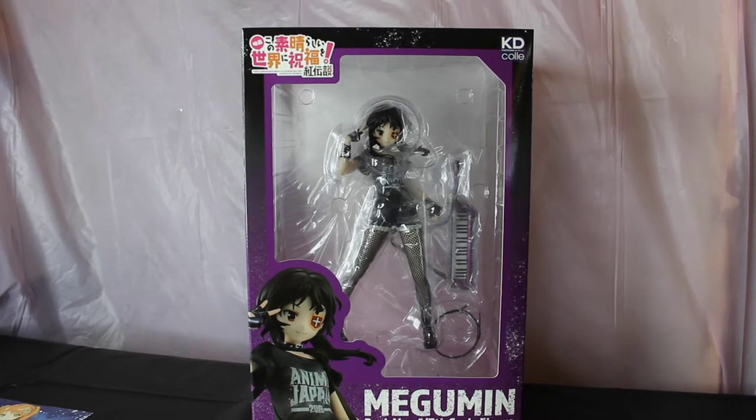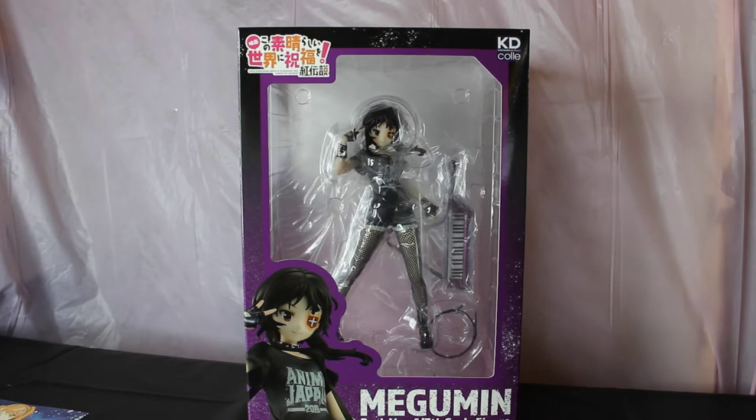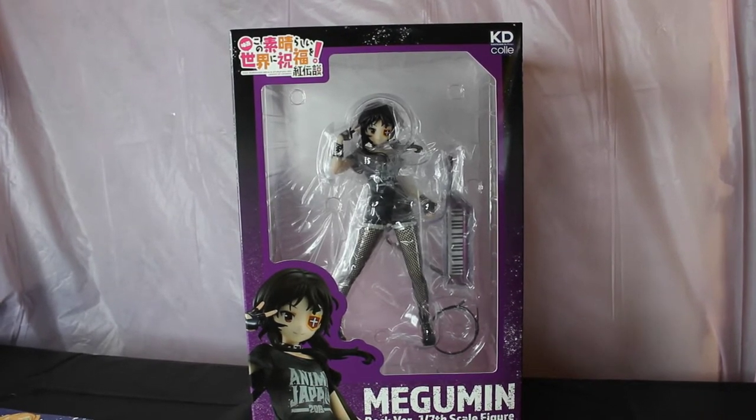Hi everyone, Blinksy here. Today I have a very special unboxing. This figure right here is from Konosuba — it's Megumin. She's my favorite character and this is the rock version of her.